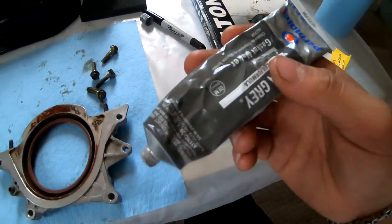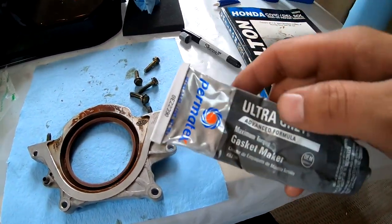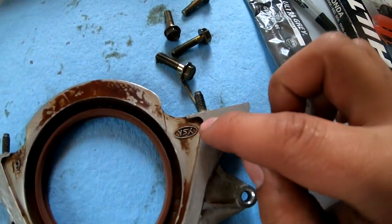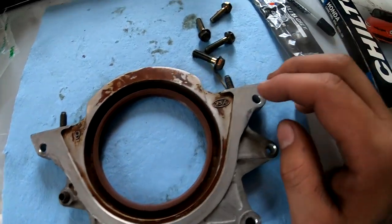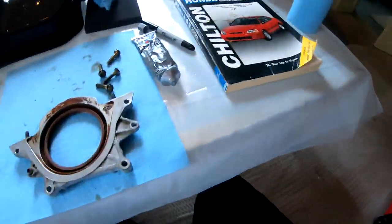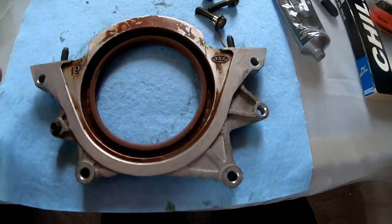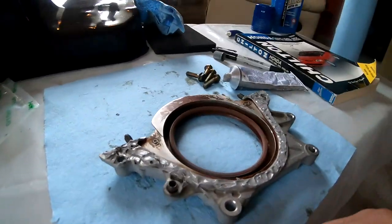What I'm gonna do right now is take some of this Ultra Gray RTV because I don't have any Hondabond — so this is what I'm using. We're gonna put a bead all the way around, and then do the same thing over there. We're gonna let it sit for about 30 minutes, tighten up the bolts, let it sit for about 30 minutes, and then after 30 minutes we'll go ahead and torque it down.